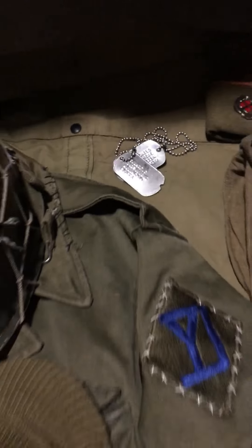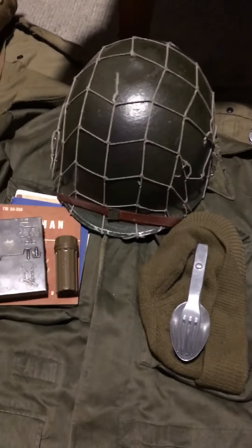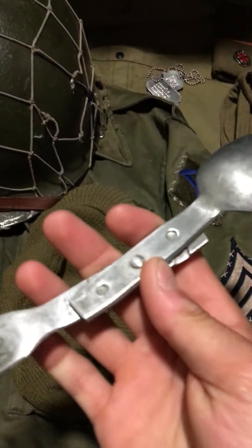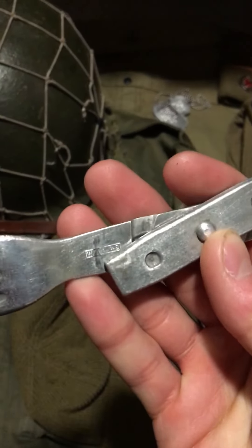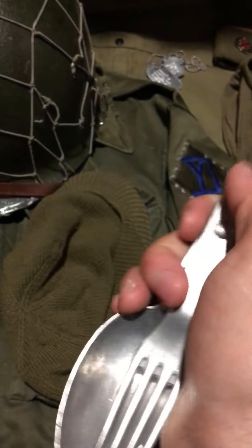Moving on — my dog tag set. Then I have my M43 jacket with my sergeant stripes. I have my original Gerber — I kind of forget the exact name, don't hate me — but I have my original 1942-issued German spork.